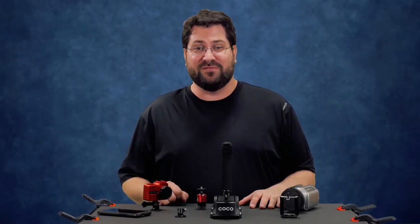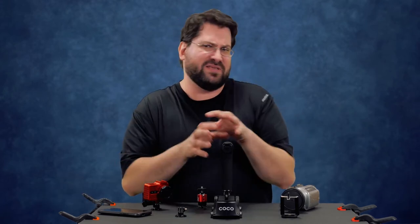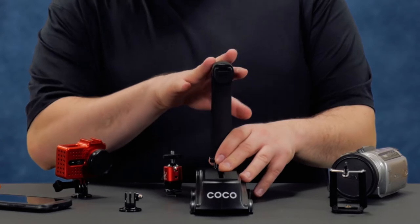Hi everybody and welcome to another episode of New To Me. I'm Stephen Michael Zak, and today we are looking at something interesting — not something I would use regularly — but it is the Micronova Cocoa video and DSLR handle.